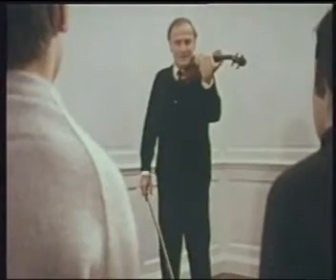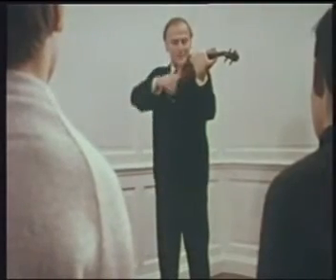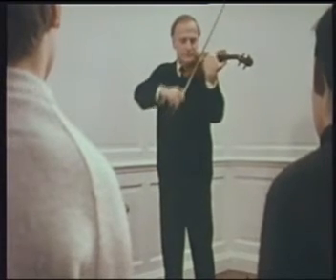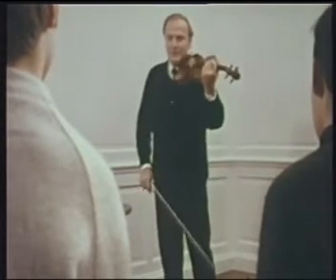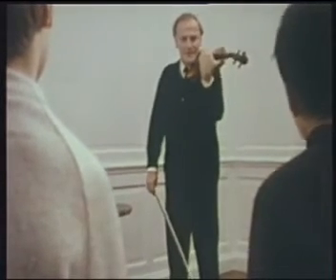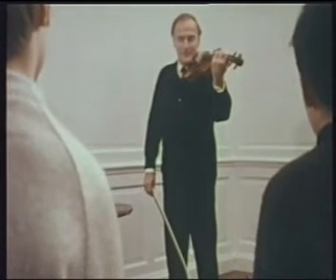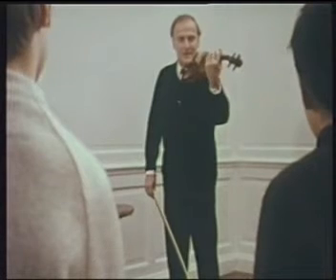Cover twice the distance and it would be too wide. So we must never forget that as the distance narrows between notes as we go up the fingerboard, so does the amplitude of the vibrato adjust itself to the same.